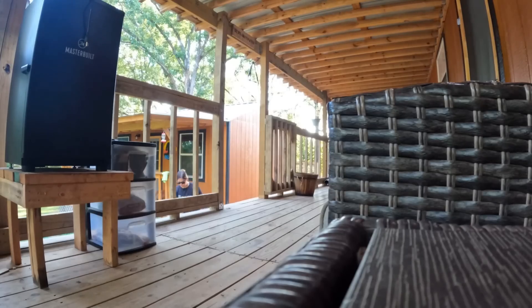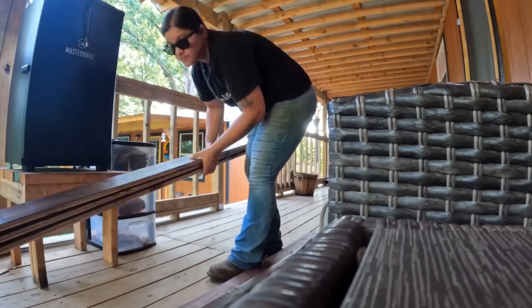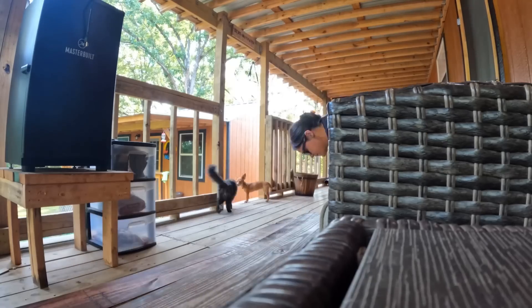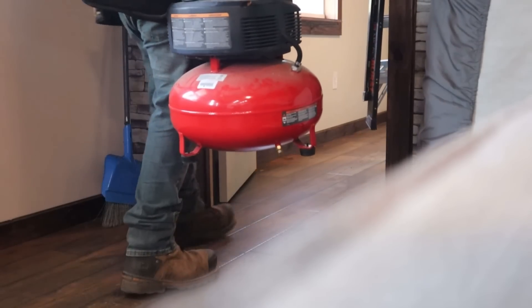Welcome back to our channel, guys. So today we are going to go ahead and get started on Wyatt's tongue and groove wood ceiling. We went and moved all of the stained tongue and groove from the pole barn and put it on the deck for easy access while we work. We also had to move some tools into Wyatt's room.